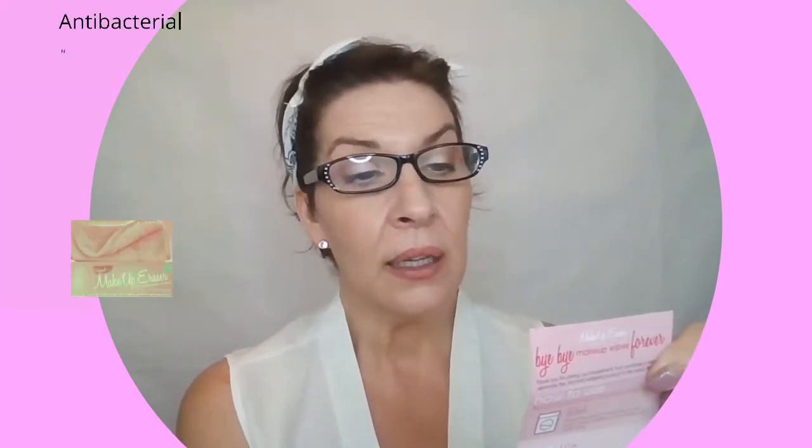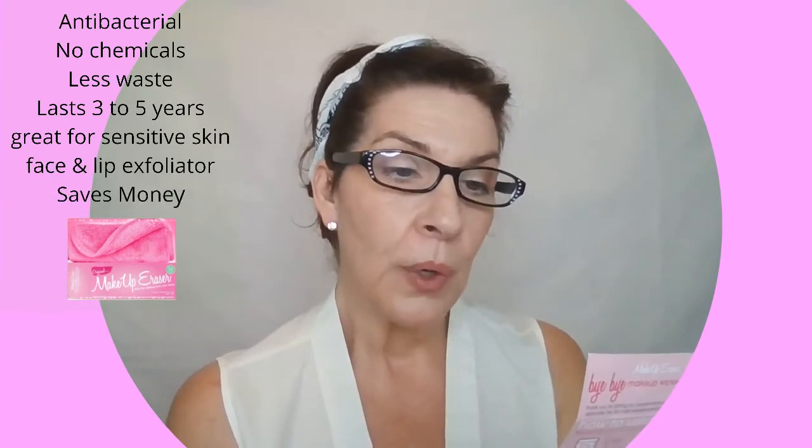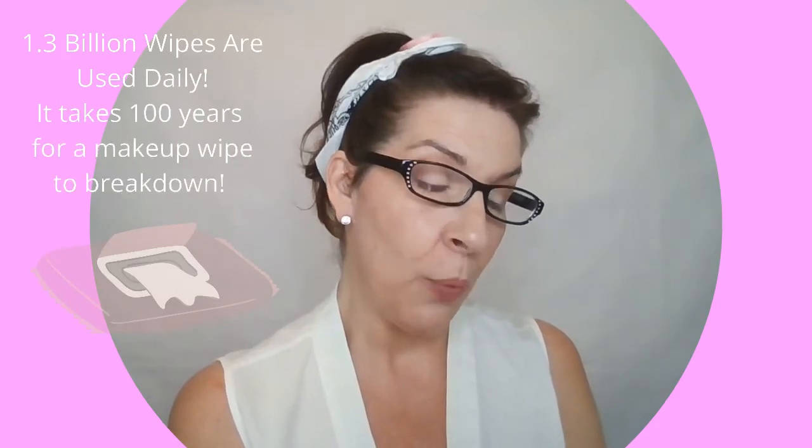On the back it says that it's antibacterial, no chemicals, less waste, lasts three to five years, machine washable, great for sensitive skin, face and lip exfoliator, and saves money. This is vegan friendly, environmentally friendly, cruelty-free, EU approved, and hypoallergenic, dermatologist approved. And it says 1.3 billion wipes are used daily, and it takes 100 years for a makeup wipe to break down.